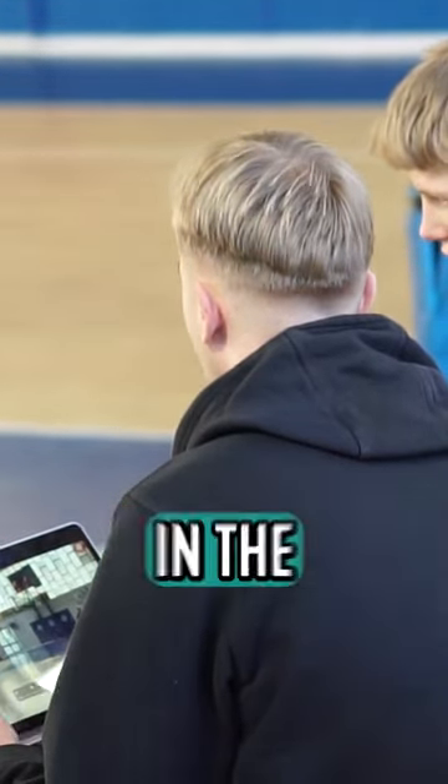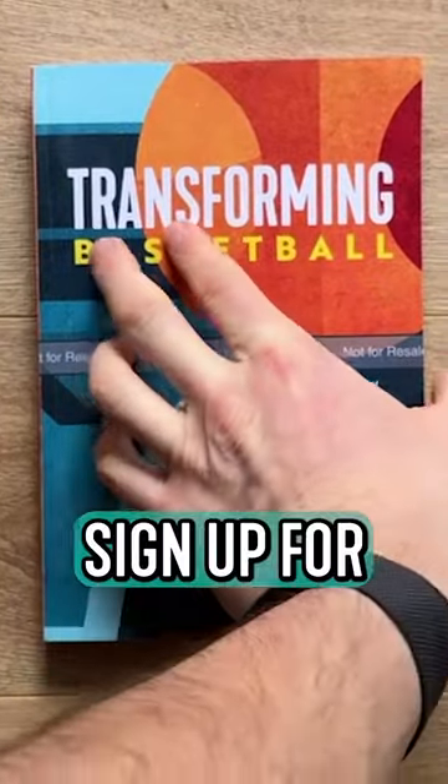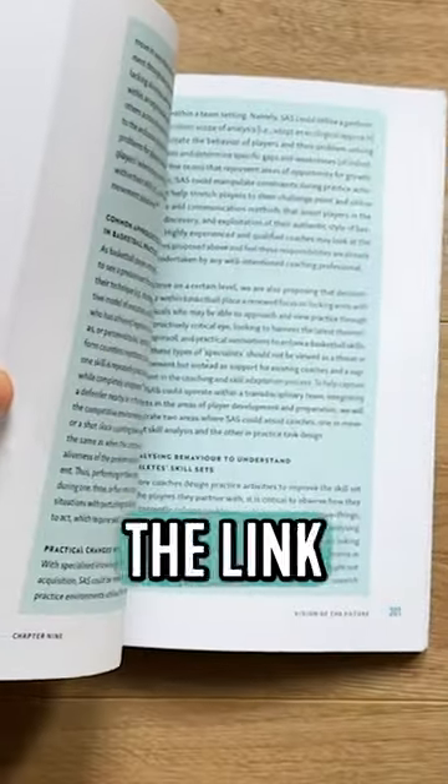Discover more coaching insights in the Transforming Basketball book, launching April 9th. You can sign up for exclusive updates using the link in our bio.